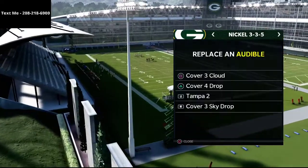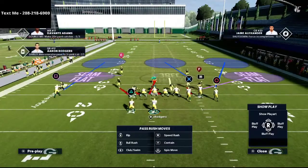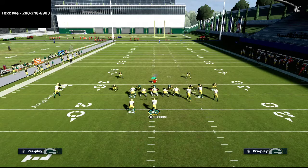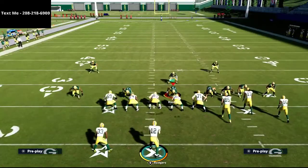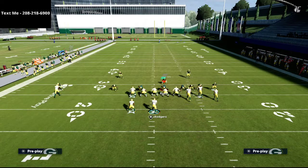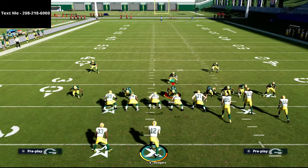Now we're going to talk about the play Smash Return. If you're going to run Gun Bunch for any length of time, you have to have a plan to attack man coverage. For the setup, we're going to put the square or solo receiver in the Gun Bunch on a curl route. With the lack of one-step-ahead right now, curl routes are one of the most underrated routes — people aren't using them but they are so effective.